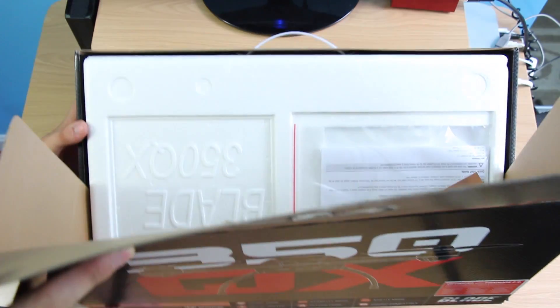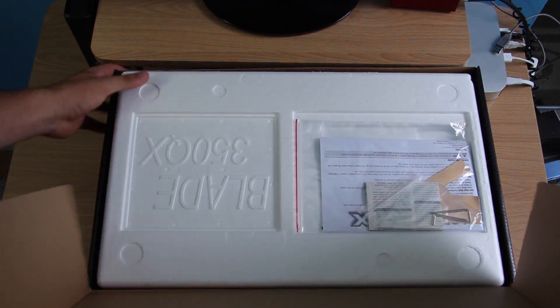You can see here when you open it right up — I'll turn it around. There you go.